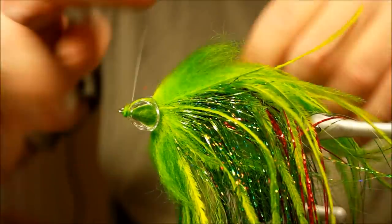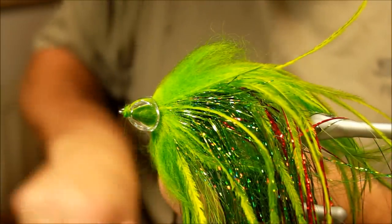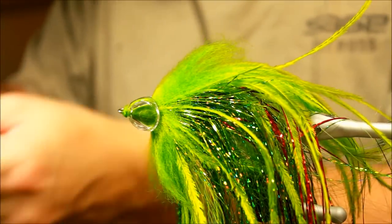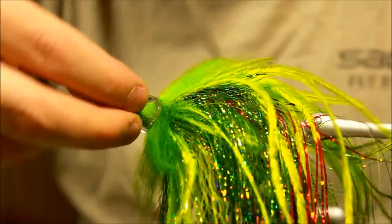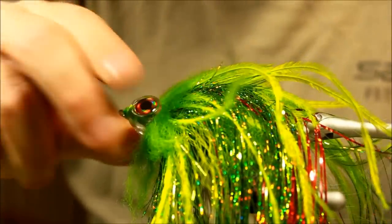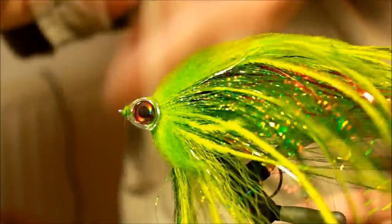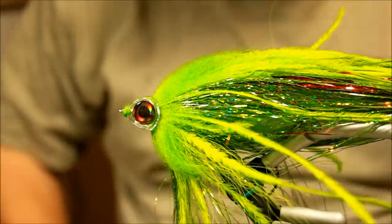That works. Making another whip finish, and now the head is securely fastened. I can take some super glue and attach the eye — this is a Flyman eye as well, in 10 millimeter, that fits the head, in the color fire — a nice orange-red color for a nice wicked fly.